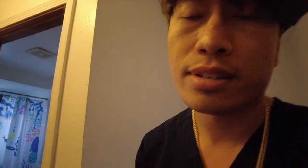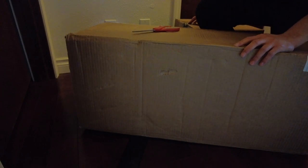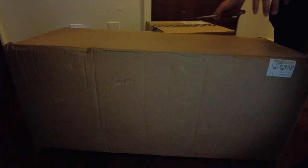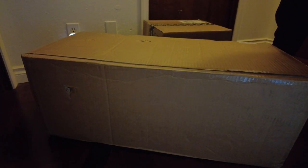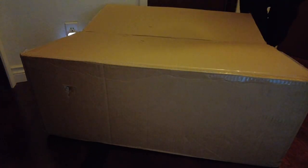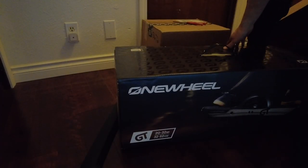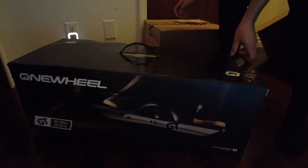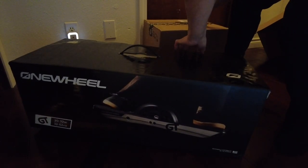I did leave a sign on the door that read: 'Hey, we're at home. Just ring the doorbell and we'll be out to open it.' Good thing I don't live in a super sketchy hood, but you never know. We got the one wheel right here and the accessories right here. I actually never opened up the box of accessories. Let's see if I have a good working One Wheel GT or a dead-on-arrival board.